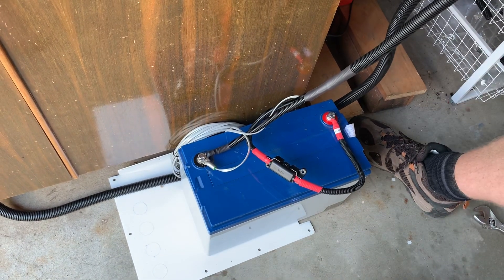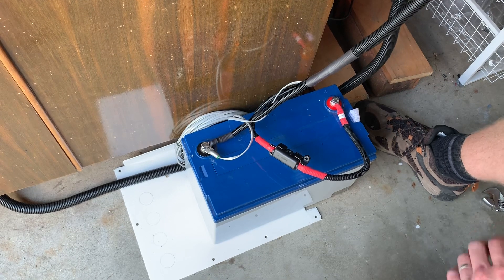That's the full connections of the battery. In the next video we'll show you how to set up the charger.